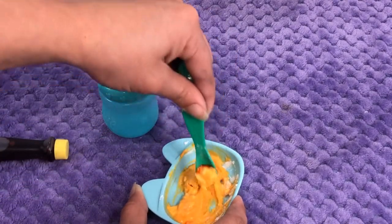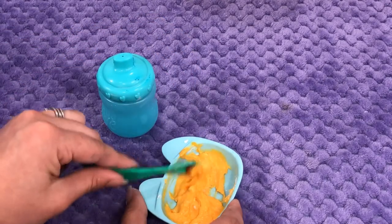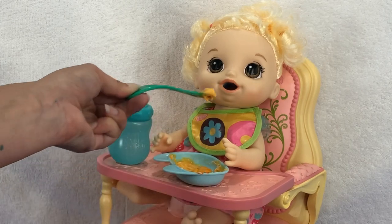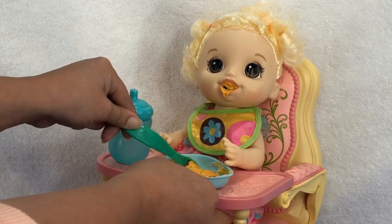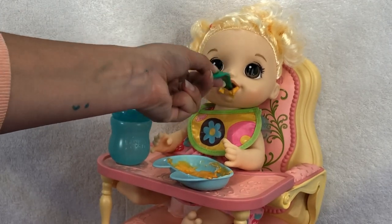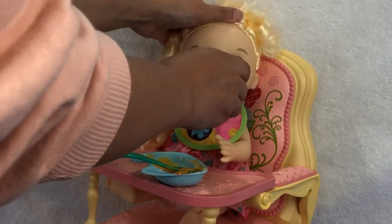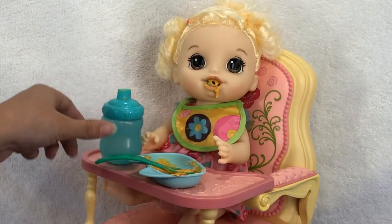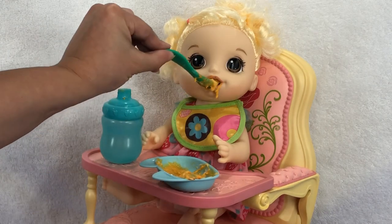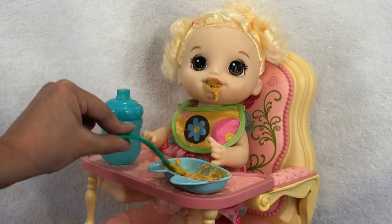It looks ready to eat. Let's give her a bite of our mac and cheese food — yummy, yummy. Here you go, ready? That looks good. There you go, sweet girl. It's kind of droopy. Looks like she's a little clogged, so let's give her some water to help it go down a little more. Good girl. Want another bite of our mac and cheese food? Yummy. Isn't that good? Okay, one more bite and a little bit of water.